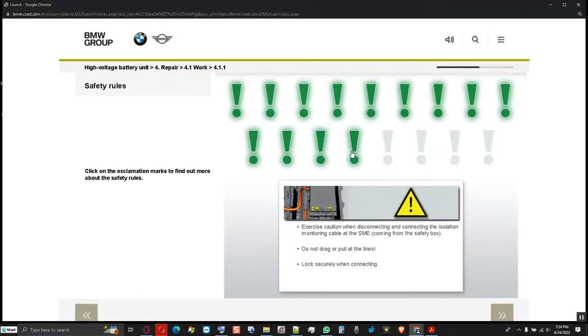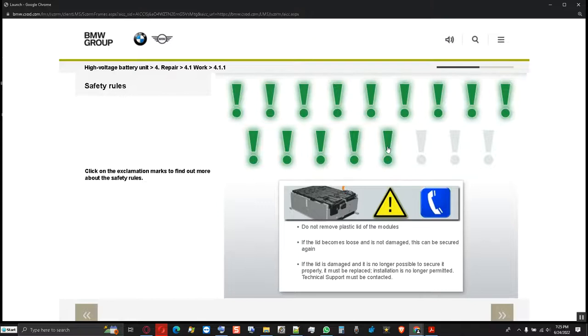Exercise the utmost caution when disconnecting and connecting the isolation monitoring cable and the battery management electronics (SME), as there is high voltage at the thin, orange-colored lines. Do not drag or pull at the lines. During connection, the connector must be locked securely, as otherwise the isolation monitoring cannot function fault-free. During work on the cell modules, ensure that the plastic lid of the modules does not become loose, as the live cell contact system is located underneath. If the lid becomes loose and is not damaged, it can be secured again.